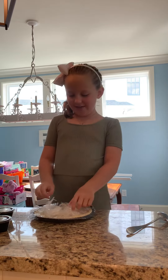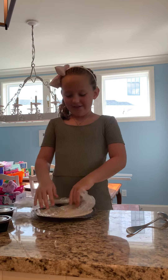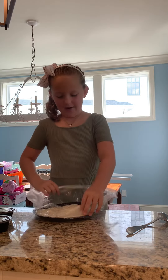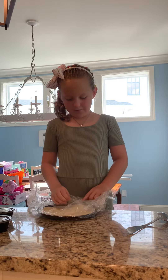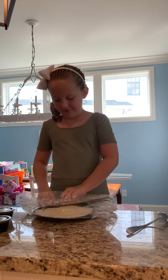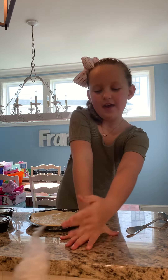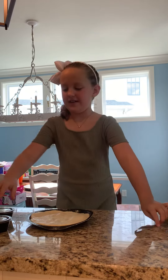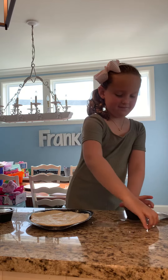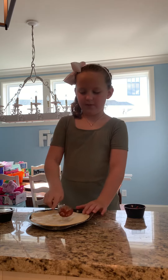Hi guys, it's Latte and today I'm going to make pizza for you guys. So let me unwrap all this wrapping. And now I'm going to get this one, open it and just plug it in.